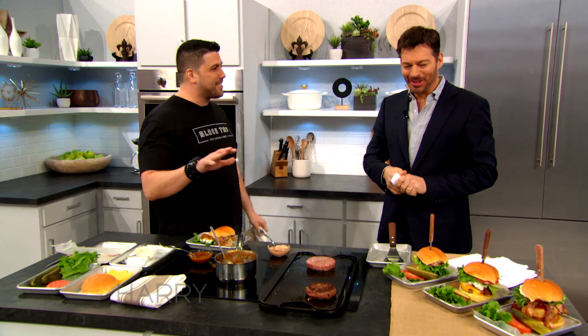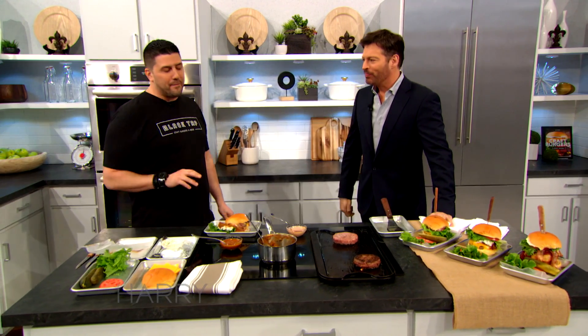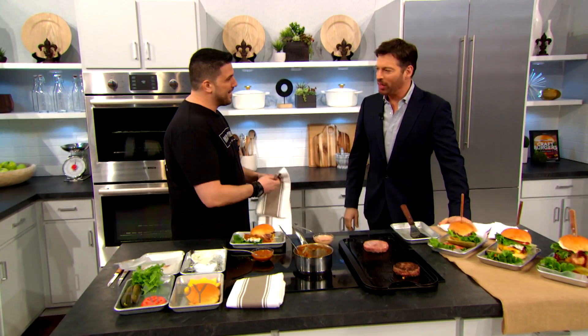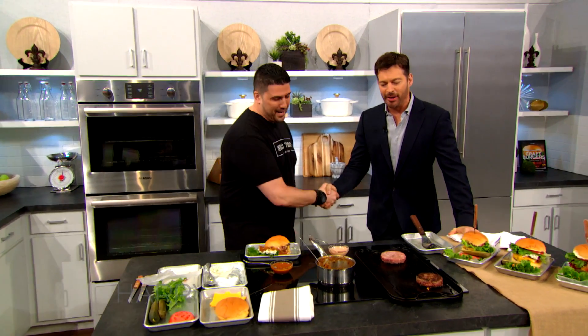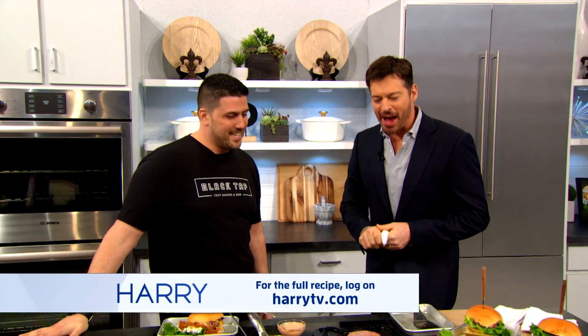This is also why we're the three-time Burger Bash champions here in New York City. Nobody can hang with you. That is unbelievable. Comfort food, meat on meat, lots of cheese — so you've got to come by Black Tap and not only come for the shakes, but you fall in love with the burgers, folks. And don't eat for a week before you go. Joe, we can't thank you enough for being here. Everybody, go to Black Tap Burgers, and for this recipe go to HarryTV.com.